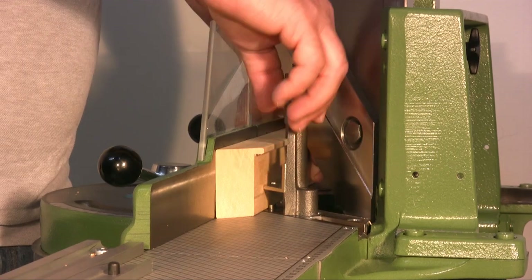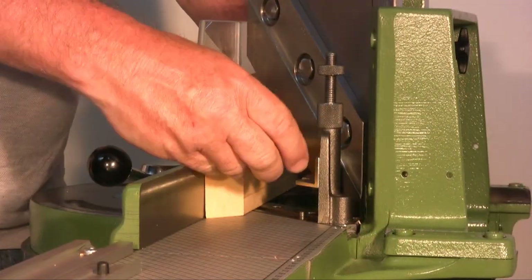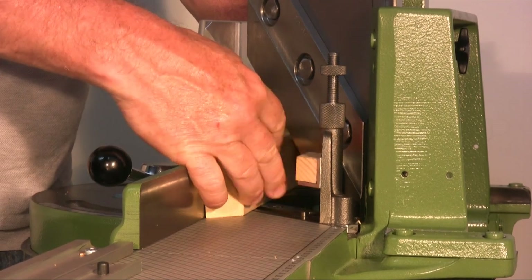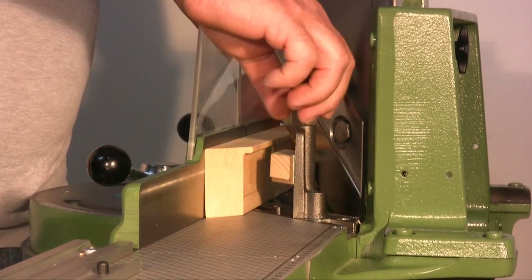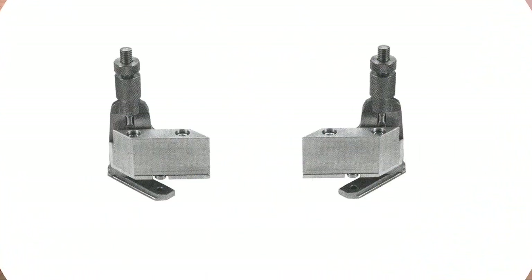Here you can see that the supporting wing doesn't manage to reach the moulding. To fix this, put a piece of wood above the wings. A more professional solution is using the appropriate high wings provided by Rinaldin.